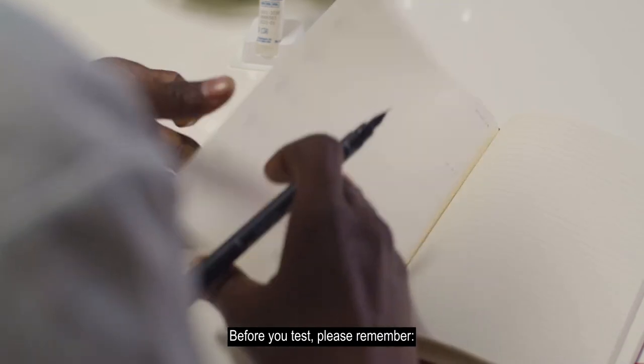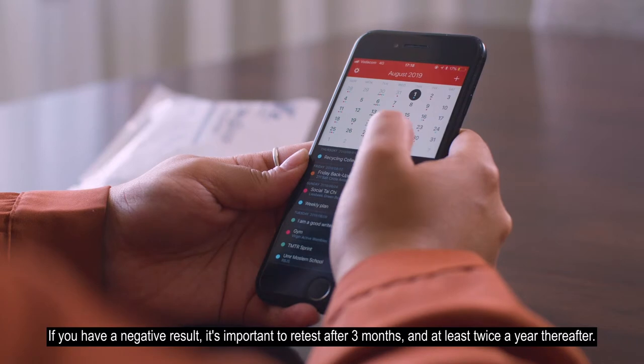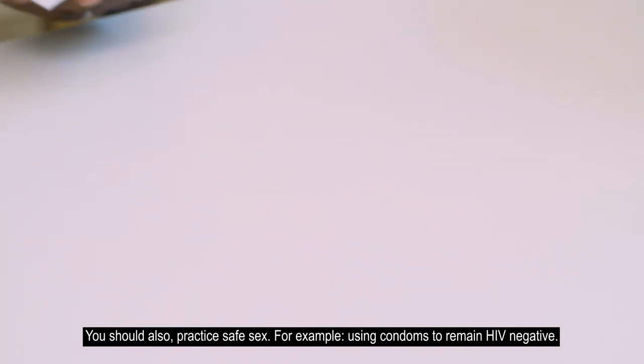Before you test, please remember: if you have a negative result, it's important to retest after three months and at least twice a year thereafter. You should also practice safe sex, for example using condoms, to remain HIV negative.